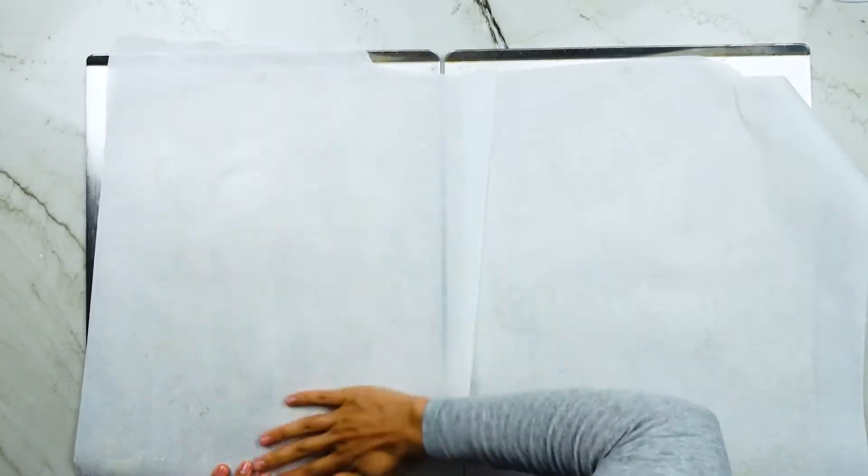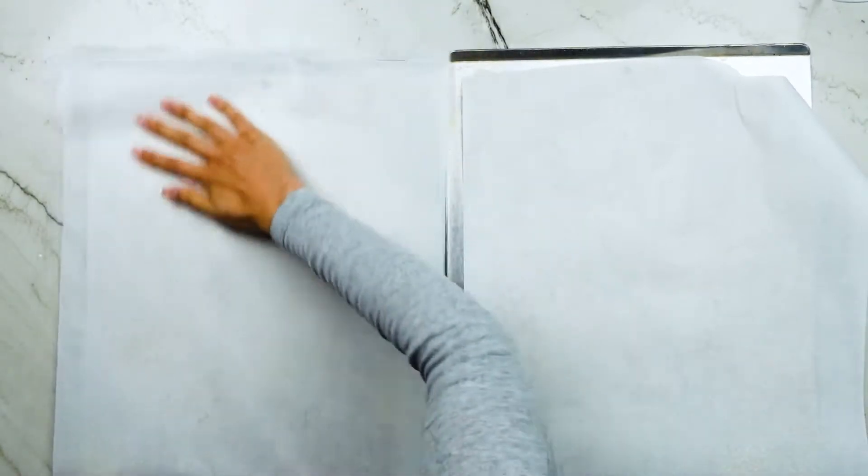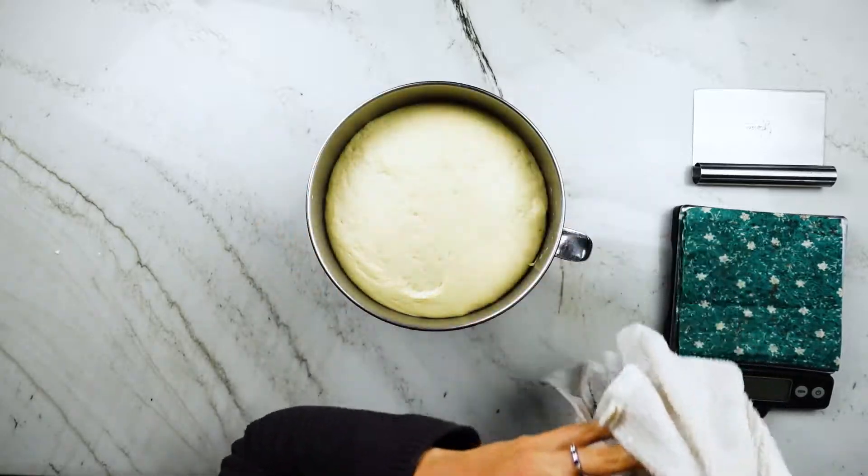I'm just preparing my pans for the pretzels — spraying with a little bit of canola oil and spreading it around so the pretzels don't stick. It's been an hour and here's what the dough looks like when it's fully risen.